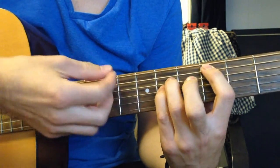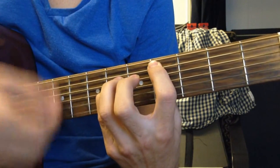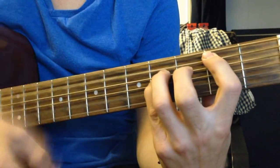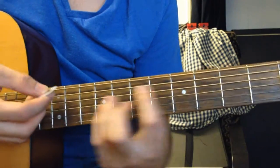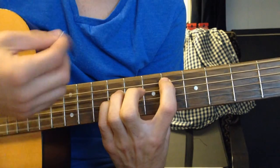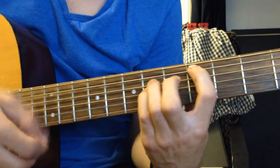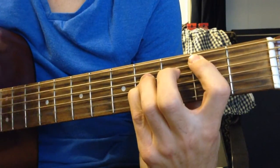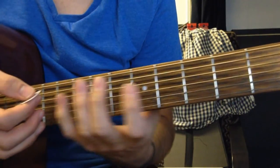Now you want to mute the low E. Then slide that down to the 2nd fret. And then you go back into the verse again.